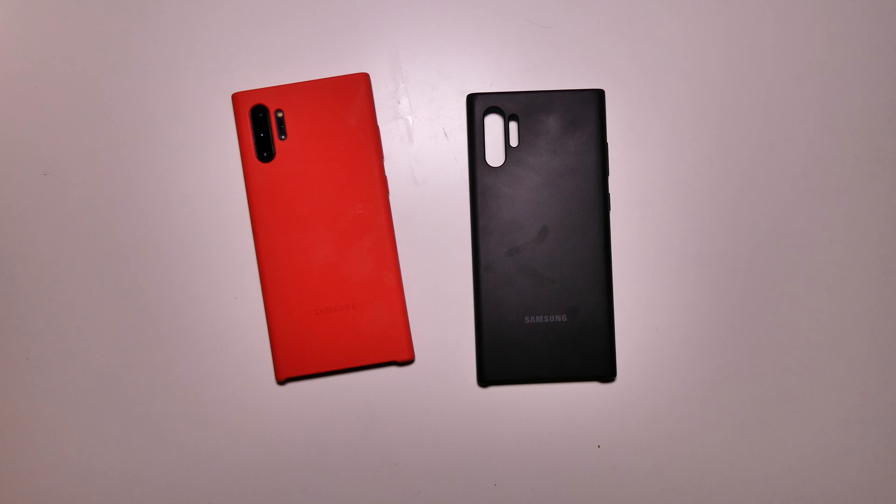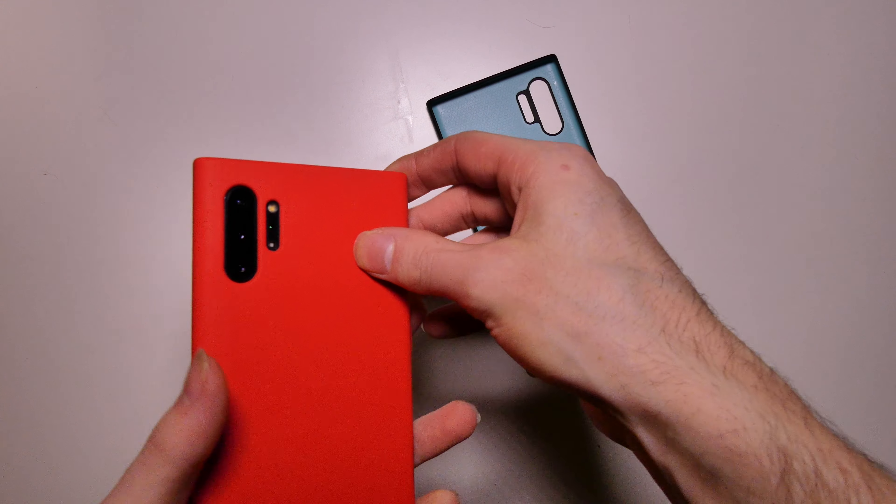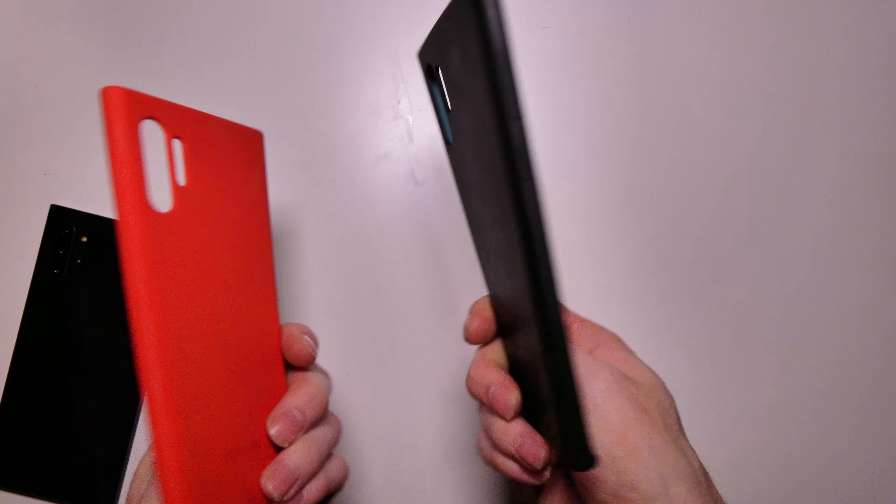I just wanted to show the colors real quick on video since I got another one. If anybody knows why Samsung colors the inside of the cases differently, let me know down below, because the red one is a different color — it's like a mint green. It kind of looks yellow on camera, but it's almost a mint green, very light yellow color. And then the black one has a teal blue interior. I'm not sure why they do that. It's kind of a plastic material in there that the silicone sits on.